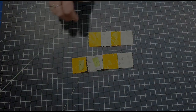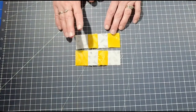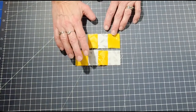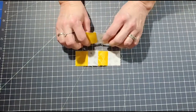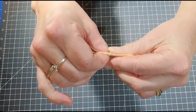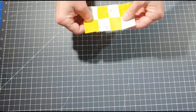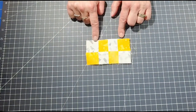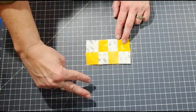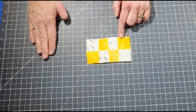Now take the top row and place the middle row right underneath it, right sides together, and nest your seams. You can pin those seam intersections so they come out nicely. You'll get a unit that looks like this. Do the same for the other two rows so you end up with two units like this.